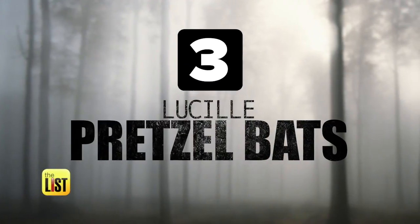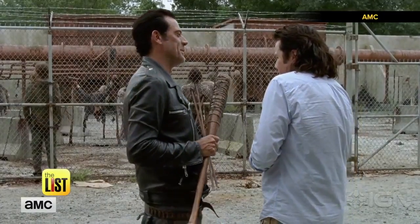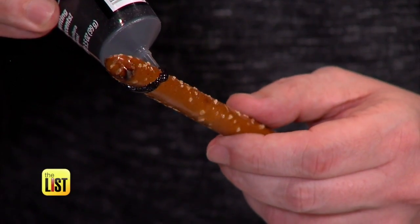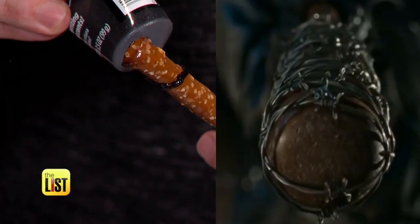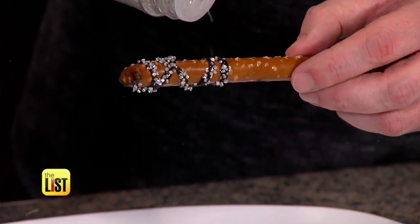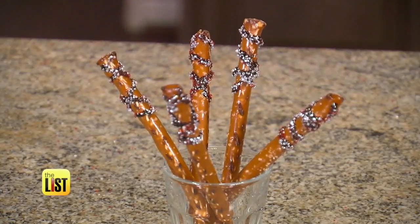And finally, for The Walking Dead, we have Lucille pretzel bats. We wanted to do something that real fans of the show would really geek out about. Take a pretzel stick and ice slowly to make the barbed wire look — you want them to look uneven and rough. Then add silver and red sprinkles to give your bat a sweet and salty taste.